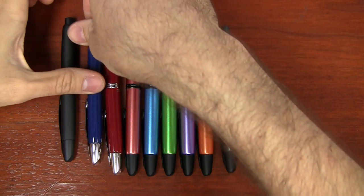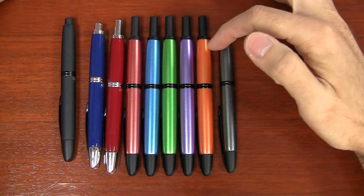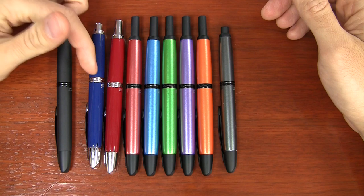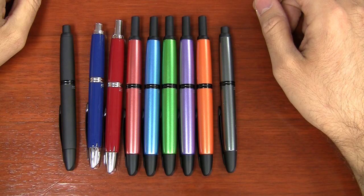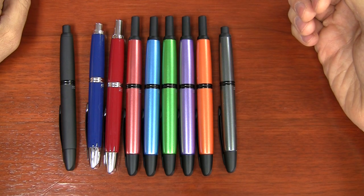I also have a blue, which is just a solid blue with no sparkle to it at all. These metallic pens really have a lot of sparkle to them. I had in my head that maybe these pens would be lighter than the other vanishing points, but they're not — they're all the exact same weight.